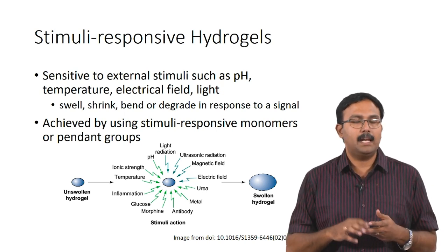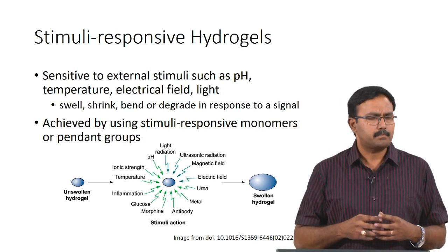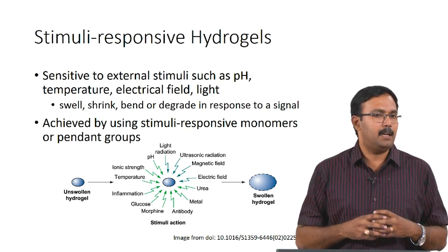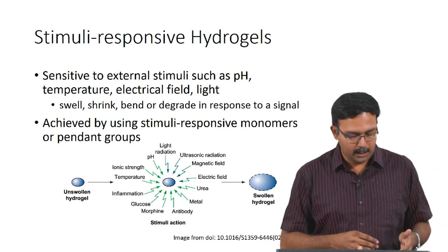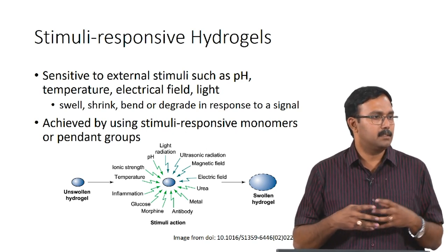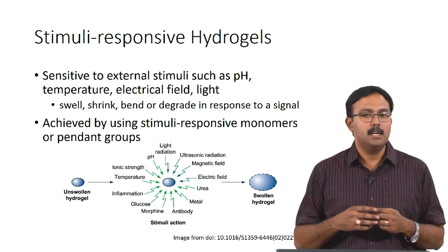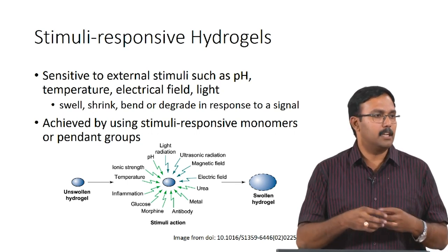The stimuli could be pH, temperature, electrical field, light, magnetic field, and so on. In response to these stimuli they will either shrink, swell, bend, or degrade, and this can be used to tailor applications in tissue engineering. This is basically prepared using stimuli-responsive monomers or pendant groups - side chains which respond to certain stimuli. An unswollen hydrogel in the presence of certain stimuli can actually form a swollen hydrogel. There is also response with respect to gelation - in some cases gelation itself is dependent on how well the hydrogel responds to stimuli.